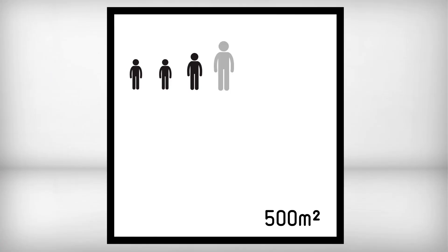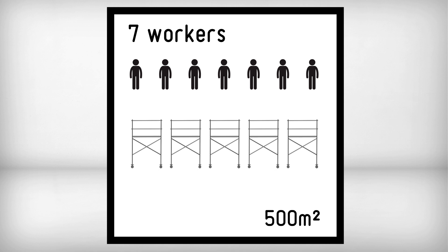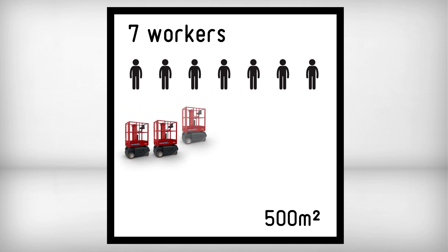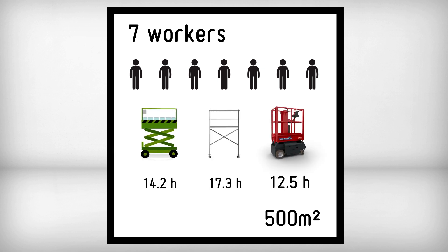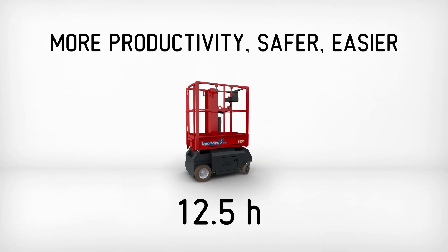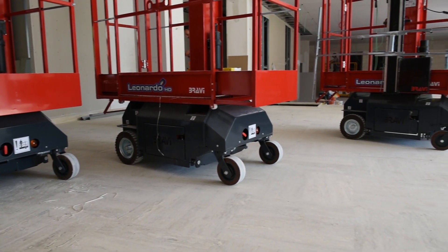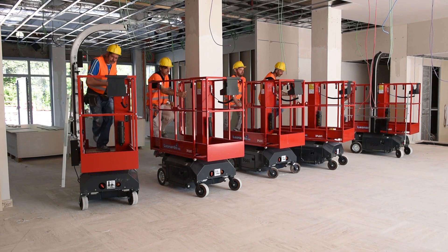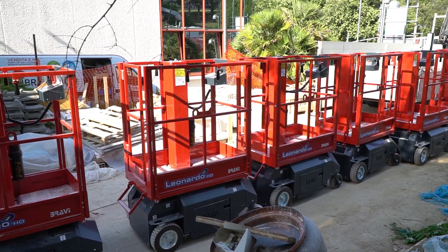If you compare the Leonardo to any other way you could get the job done, the Leonardo HD allows the worker to double his output and to do so safely and comfortably. The operator no longer wastes valuable energy climbing up ladders or manually moving the rolling scaffold and push-around lifts. Outperforming most access equipment, the Leonardo HD is the first piece of equipment to get on the job site and the last to leave.